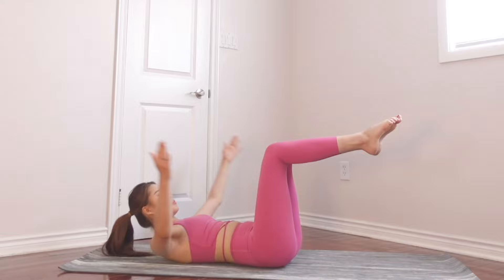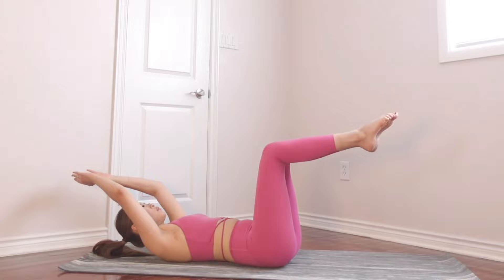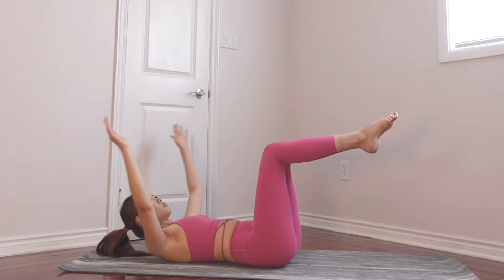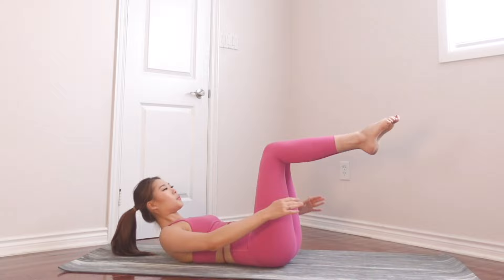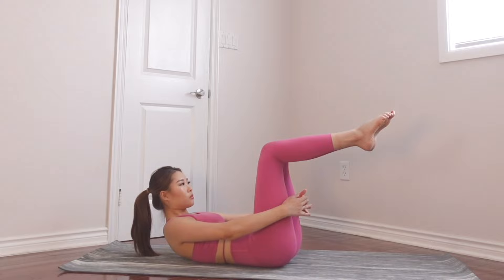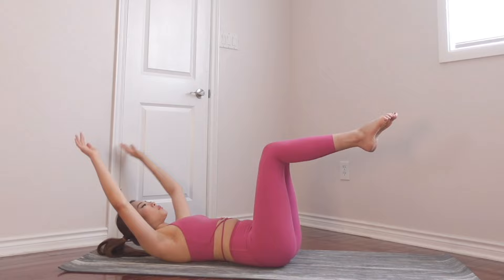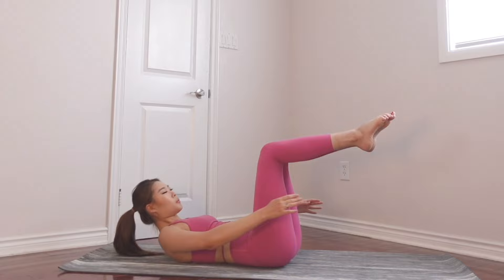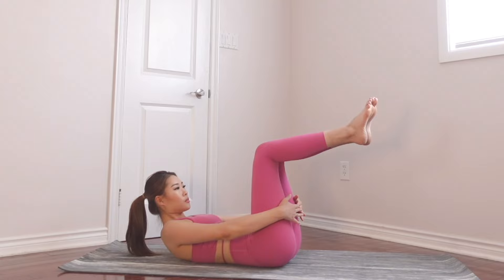Now we're going to keep that position, keep breathing out as you go up, and we're doing big circles with our arms. Big circle, bring it back up, keep breathing out, make sure your back is flat to the floor. Give me 10 more: nine, breathe out, eight, seven, six, five, four, three, two, last one. Perfect.